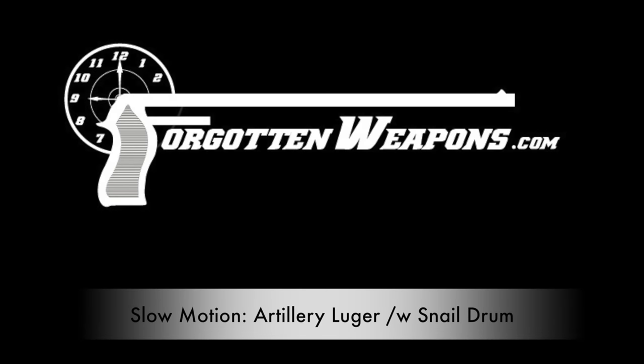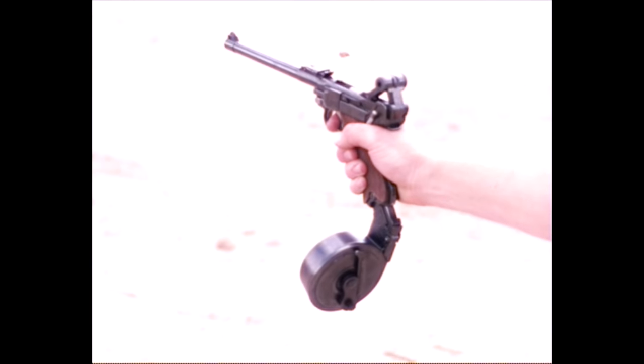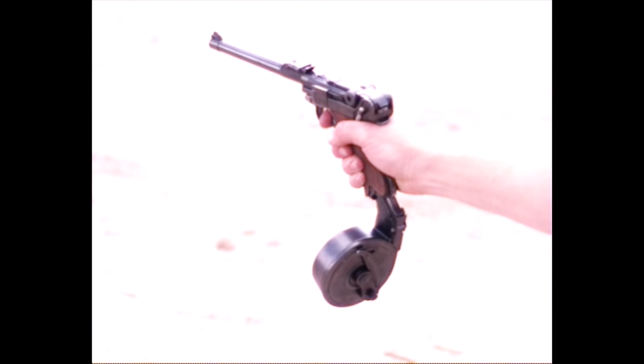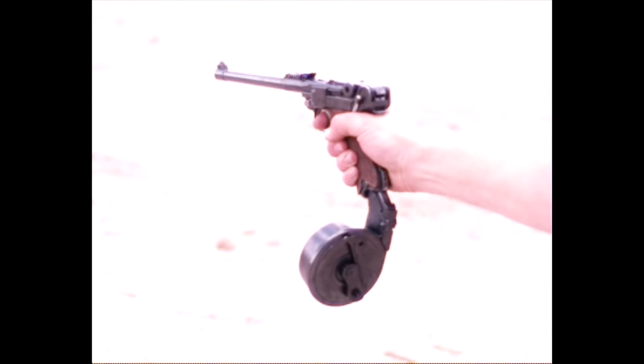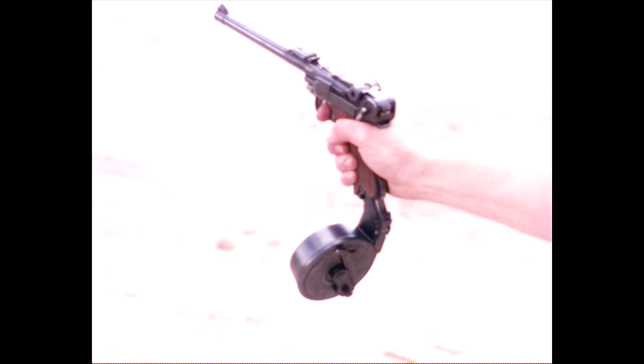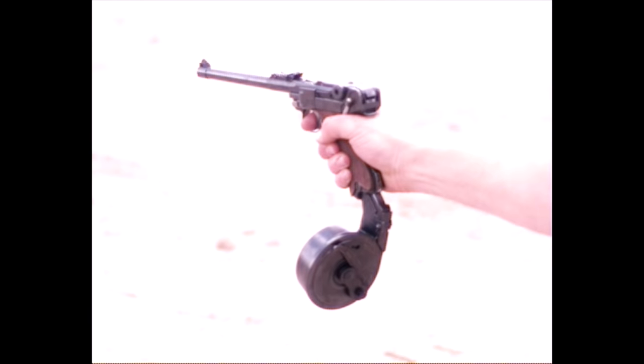Hey guys, thanks for tuning in. Today we're taking a look at a German artillery Luger, but more specifically the snail drum that was used with it. These were developed in about 1916, and they are a 32-round magazine designed to give a little more firepower to the sort of guy who might be armed with a long-barrelled Luger. These were also used in the first iteration of the MP18 submachine gun.